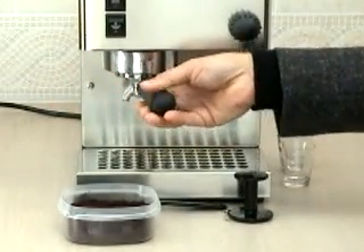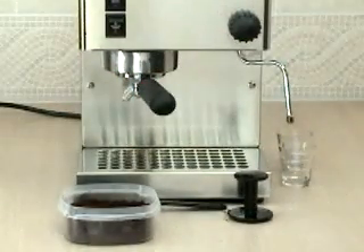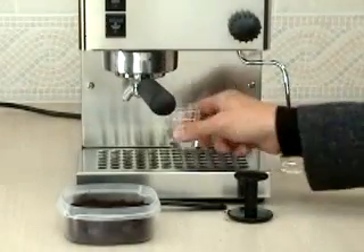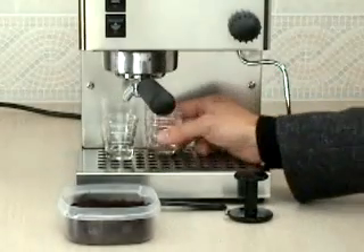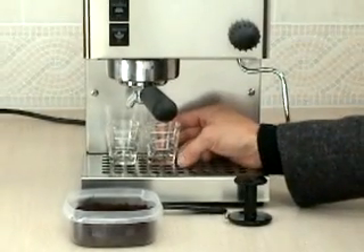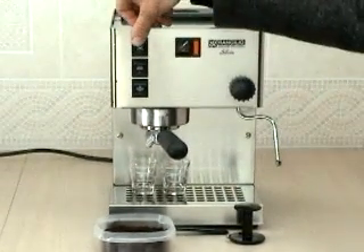Lock the portafilter handle firmly into place. If it is too loose, water may escape along the outside of the portafilter handle. When you are ready, press the brew button — the one with the coffee cup on it.